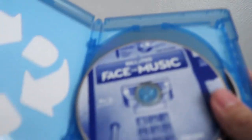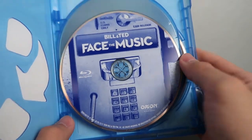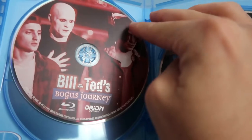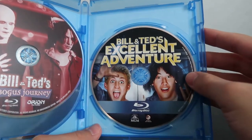So the first thing you get is the little slip with the digital copy for the three films, which I will use. And then we've got Bill & Ted Face the Music on Blu-ray, Bill & Ted's Bogus Journey on Blu-ray, and Excellent Adventure also on Blu-ray.